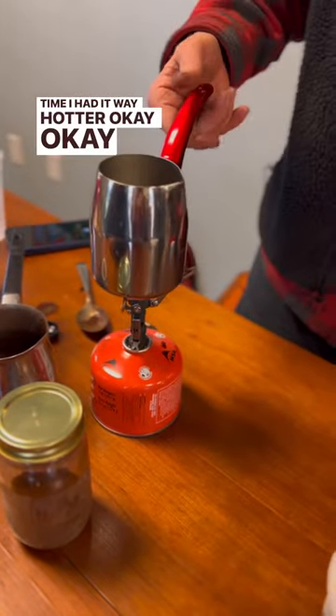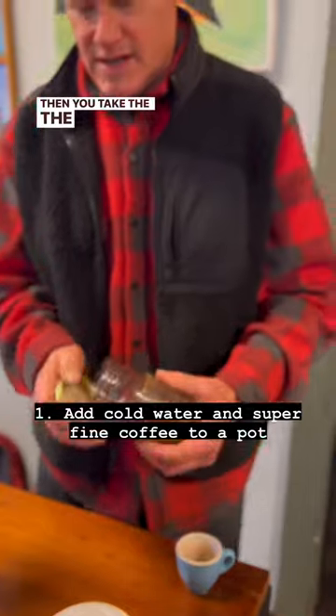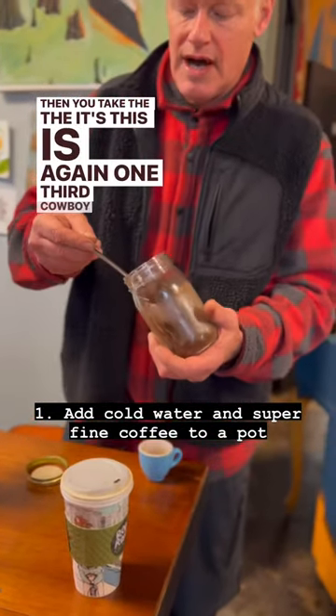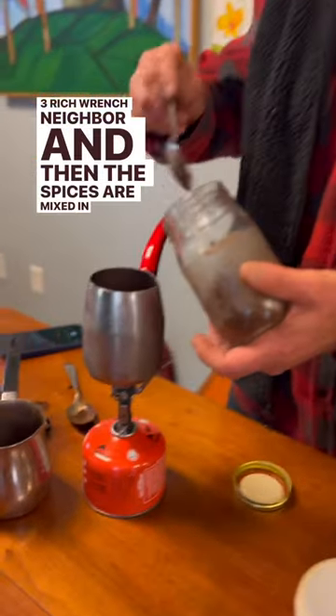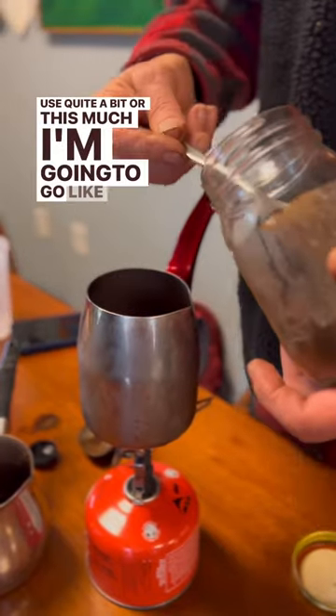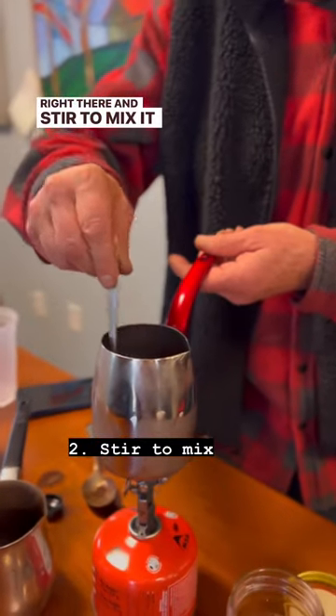Last time I had it way hotter. So you start the stove, and then you take the... This is, again, one-third cowboy, two-thirds rich French neighbor. And then the spices are mixed in. I use quite a bit for this much — I'm going to go like that much right there. Stir to mix it in.